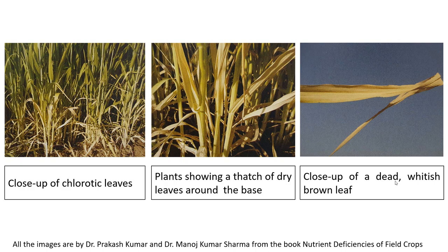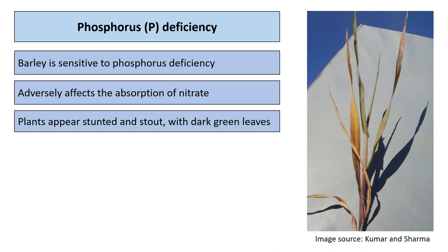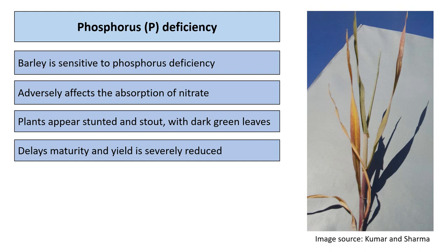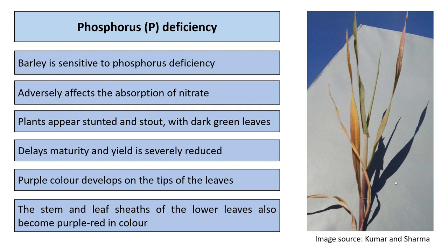Barley is also sensitive to phosphorus deficiency, which adversely affects the uptake of nitrate or nitrogen. Plants appear stunted and stout with dark green leaves. Phosphorus deficiency delays maturity and severely reduces yield due to inadequate root development. Symptoms on the leaves appear as a purple color on the tips, and the stem and leaf sheaths of the lower leaves also become purple-red in color.